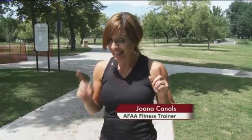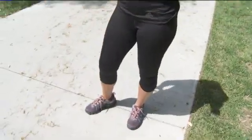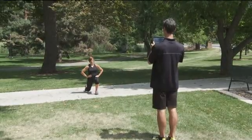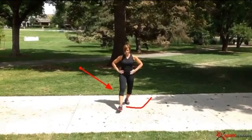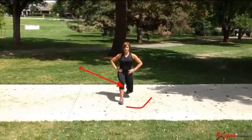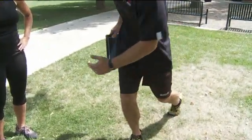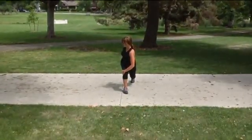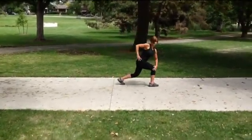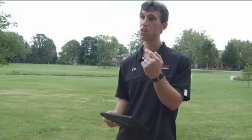Spark Motion isn't only used for running — it can be used for any type of exercise or athlete. Today the reporter has a bad knee injury, so Nick is getting shots of her doing lunges and telling her what she's doing wrong. After immediately seeing the angles of her feet and knees, she understood why she had the knee injury. An alternate exercise — rotating across instead of going straight down — immediately corrected the problem, demonstrating that this technology could be key for physical therapists.